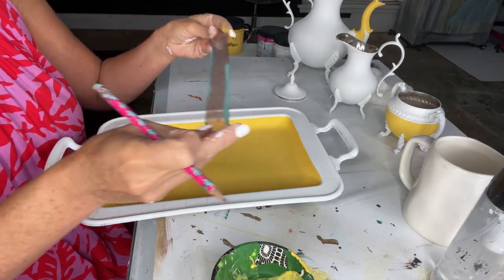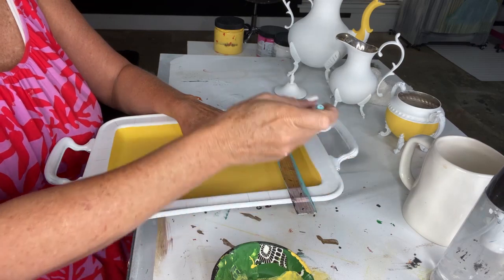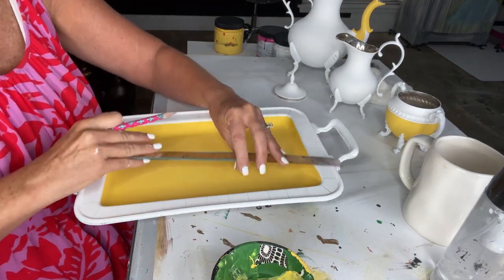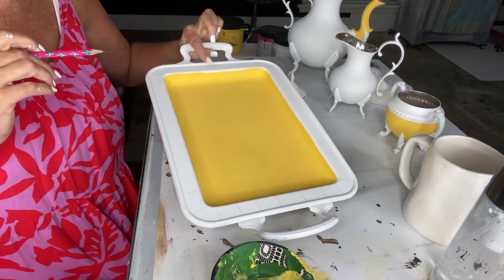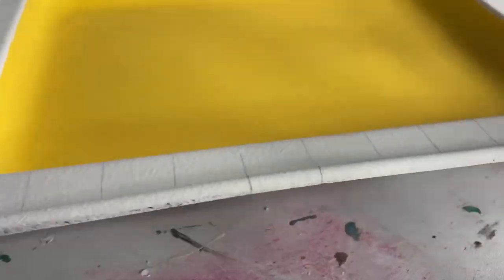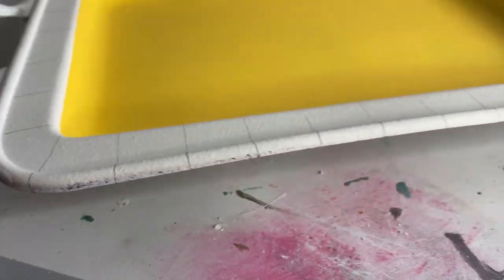I'm ready to move on to my next color block, which will be pinks. But I can't do the pink until I've drawn out my stripes or checks, since a lot of the pink will be detail work. I'm using a ruler to measure out my stripes or checks around the tray — you can do this freehand or use tape. I'm counting all the way around the edge to make sure I ended up with an even number of squares, so the pink and white pattern ends evenly all the way around.